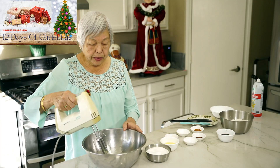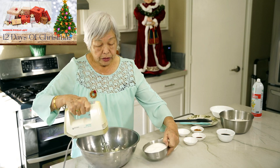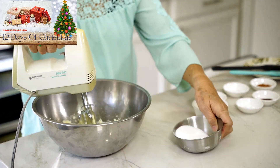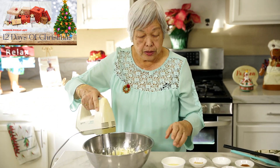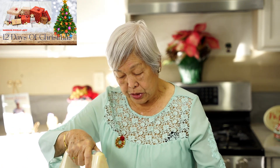First I have some butter that I'm going to beat up, and then gradually add some sugar. Next I'm going to add an egg. This is one of my favorite cookies like I said — it always comes out really nice and it gives you the holiday feeling of gingerbread. So add an egg.